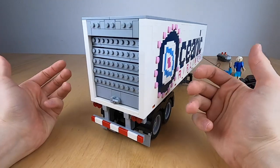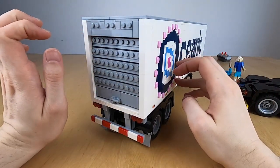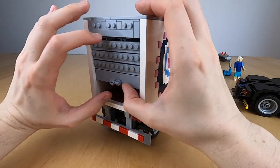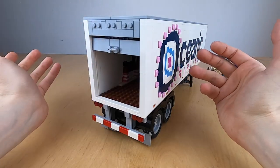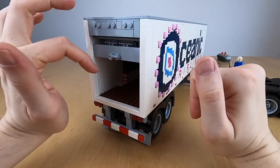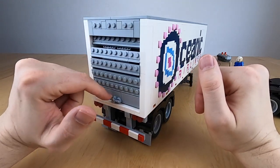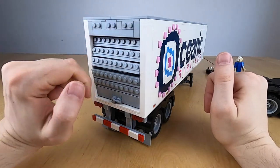The most complicated but also the weakest part of this trailer's design is the roller shutter door in the back. You have to push in at the top to even make it work because I'm not using the standard roller shutter from LEGO to do this. If it doesn't stay up, just push a bit on the sides and then it stays up. It's easy to close, but sometimes you also have to push it a bit in for it to stay flush.